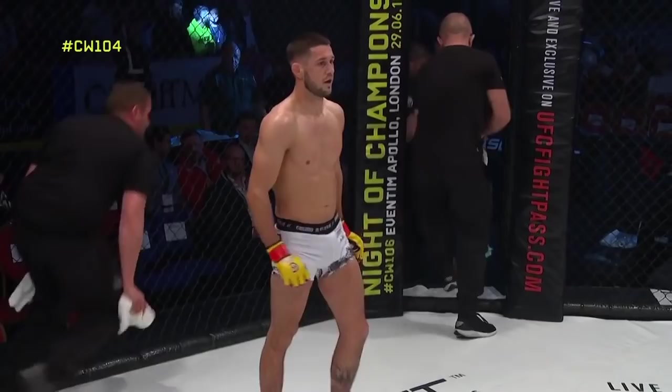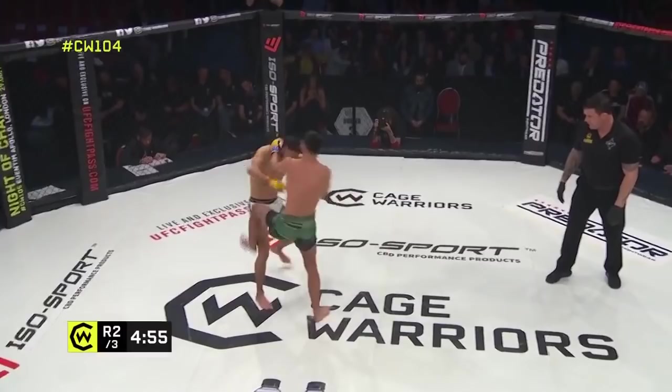Perhaps not the wisest move there from the Belgian, but ifs and buts don't count for much. We're going to see a second round. How much is that going to play into the mindset of Josh Reed, knowing he'll lose a point even with an accidental low kick? I think he's going to stop throwing them — or if he does, they'll be below the knee, calf kicks. He can't afford to let them ride up high.